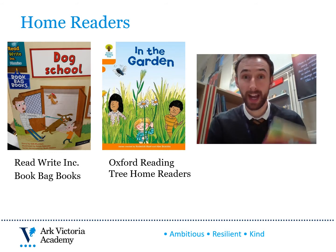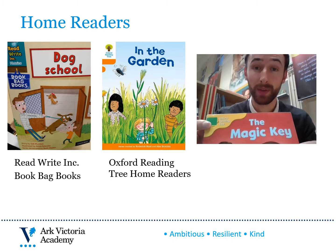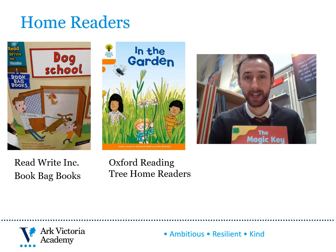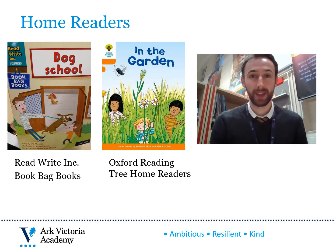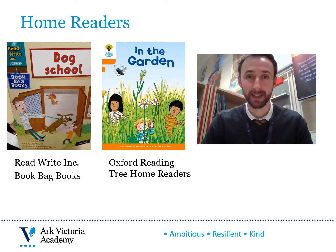In addition, your child will also have an Oxford Reading Tree home reader. Look out for the Oxford Reading Tree logo on the front cover. These are also matched to your child's reading level, so they should be used as an additional supplementary text, remembering that the Book Bag Books is their main text. Finally, your child can choose a book from the library — a text not necessarily matched to their level, but a book that they've chosen to read for pleasure and enjoyment, perhaps based upon their own interests.